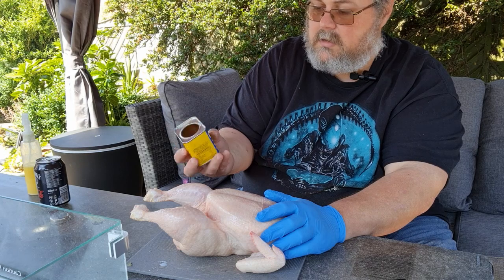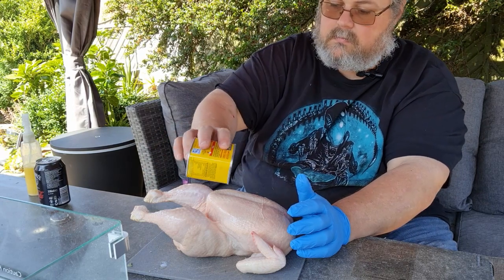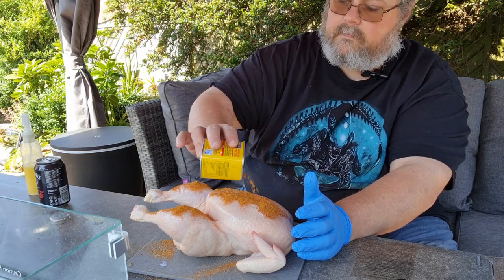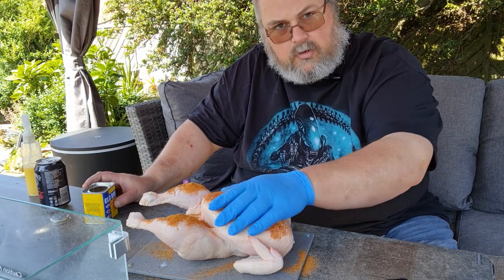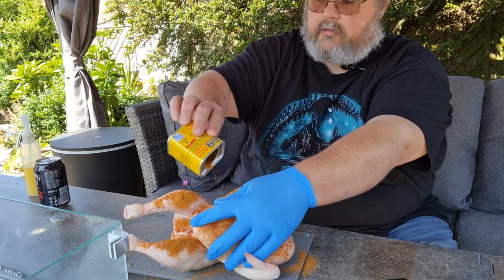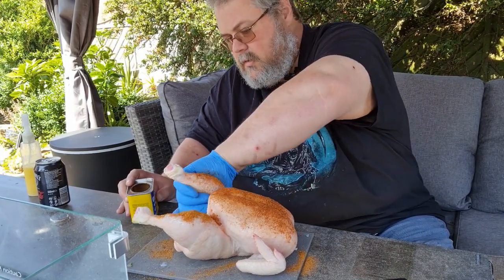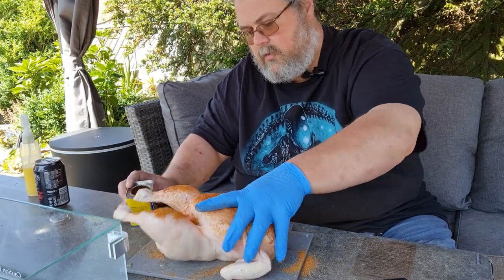Now, this is not spicy, as in hot. It's got some lovely spices in it, but not a lot of heat. Which is the preference of my grandkids. Unfortunately, I've not managed to get some Louisiana palates into them yet. They're still liking their milder foods. I'll keep working on it. So, give that skin a good hit with that flavor.